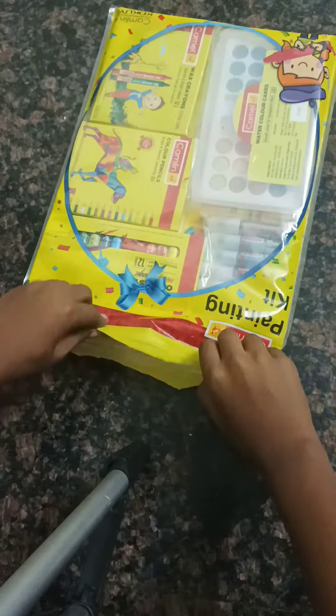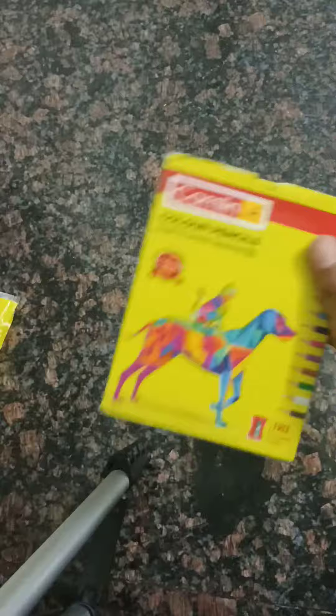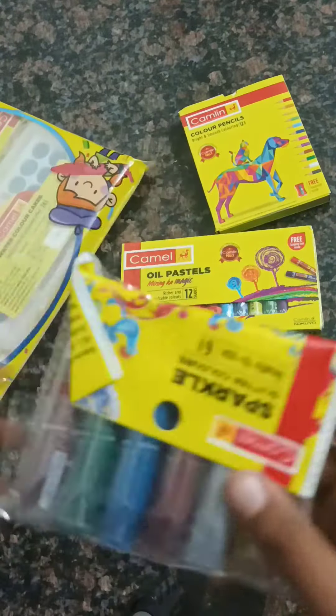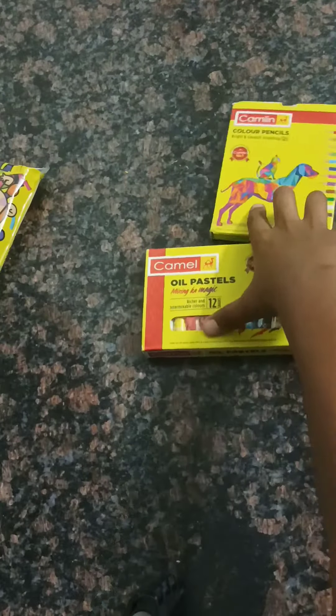This is a painting kit set up. This is an oil piece and poster color. This is the color pencil. They are color pencils. It's an RGB milk.